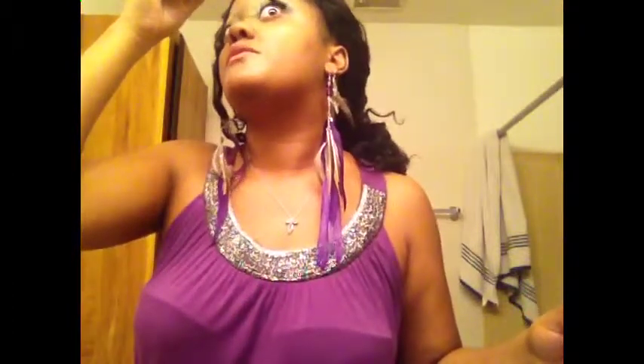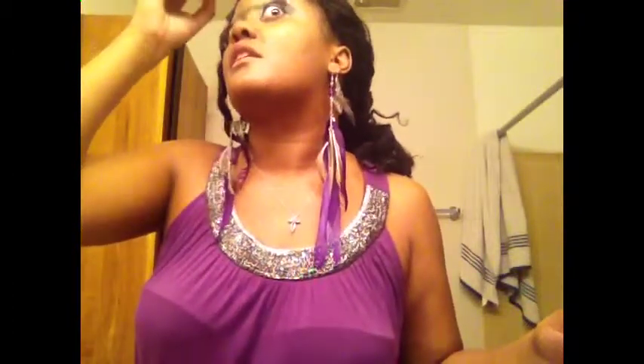This video is already too long, so I'm going to do a part two for outfit of the day and what my hair looks like for work. I hope you guys take care. God bless, and have a nice day and night.